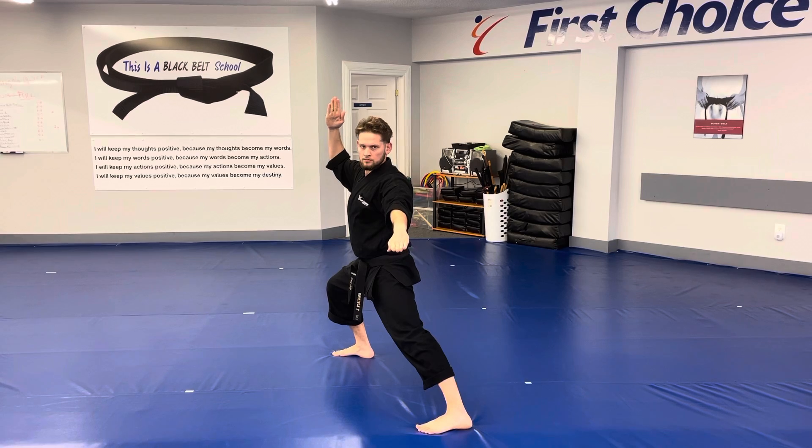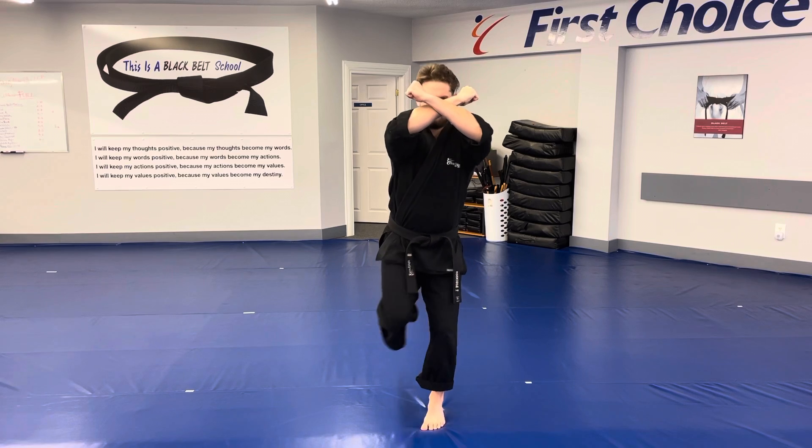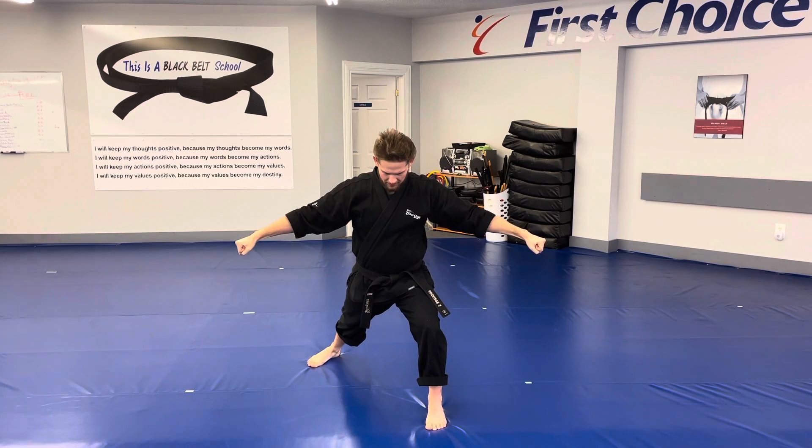We're then going to step up on our left foot, doing an inward knife hand chop with our right. We will close our hands, step back with our right, drop our head down and key on walking stance.